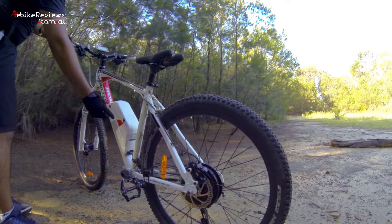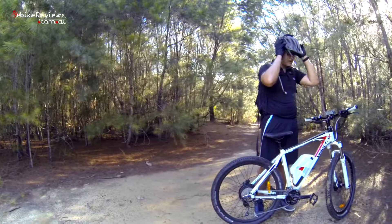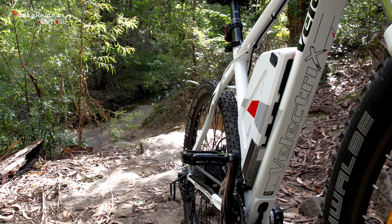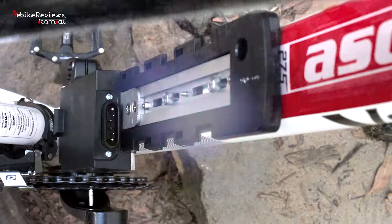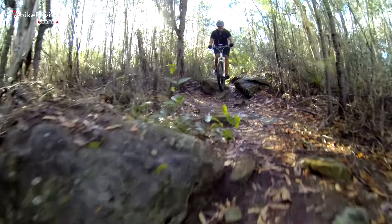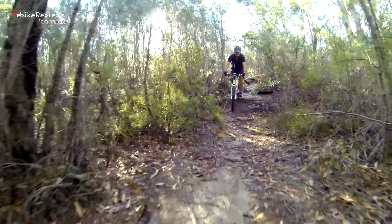It comes with a 36 volt 13 amp hour battery mounted on the downtube — a design we're beginning to see more and more on electric mountain bikes. Although it's not the most attractive way to mount a battery, having it secured on the downtube provides the best balance on an electric mountain bike. The design takes it one step further by enclosing the controller beneath the battery so it's not exposed to the elements. Both the mounting of the battery and controller are critically important when choosing an electric mountain bike, and if you really plan to use your electric bike off-road, the location of the electrical components must be considered.